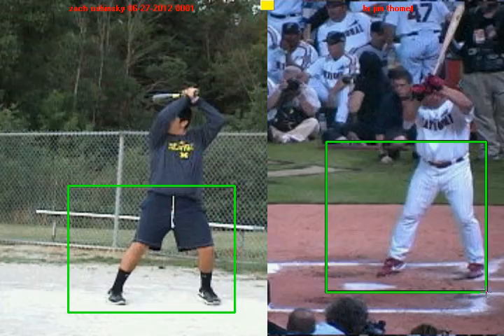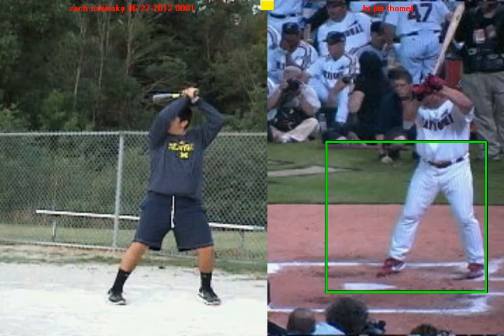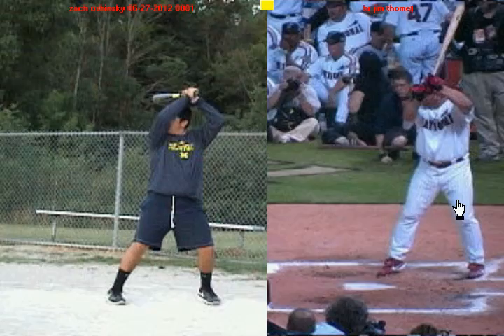We're going to talk about how you can get better with the balance so that you're not so off-centered when your front foot gets down. We'll begin with Jim Tomey and talk about his first move — what he does with his back side during his negative move. You're going to see he's in a stance position, and I want you to notice how his knees are inside of his feet.